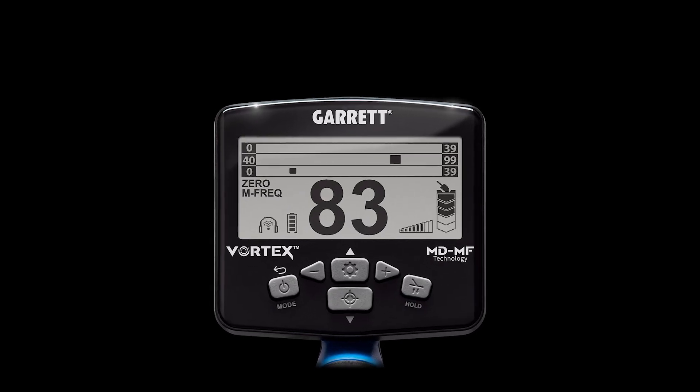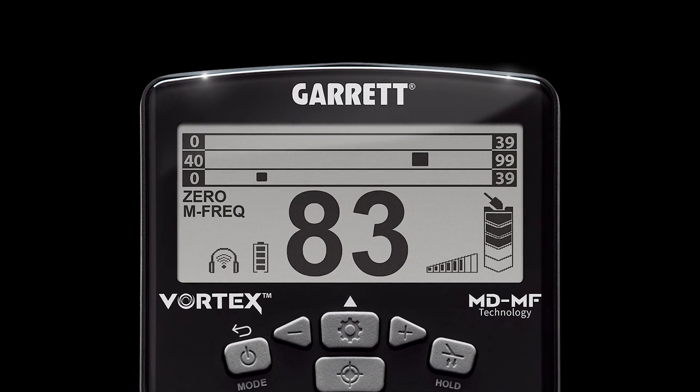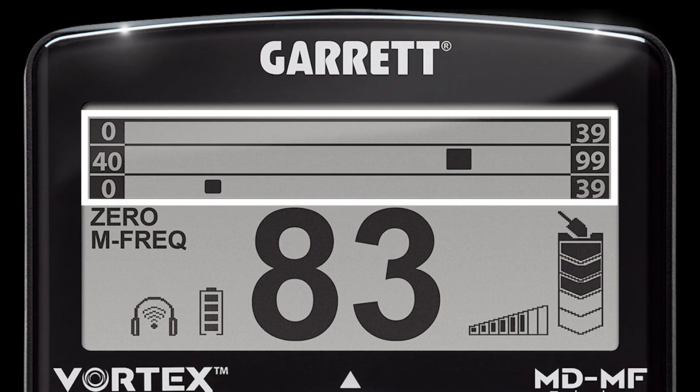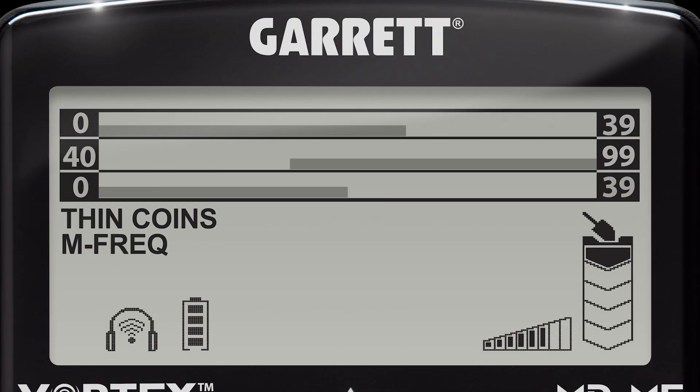With the VX9 model, this multidimensional analysis of a target's conductivity and ferrous properties is directly shown by a multi-axis target ID scale. This three-tiered system includes a non-ferrous target ID scale and two different ferrous scales.